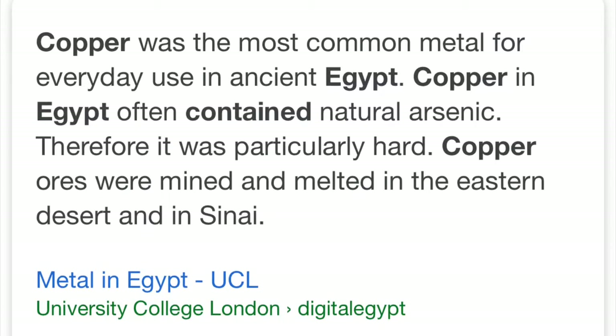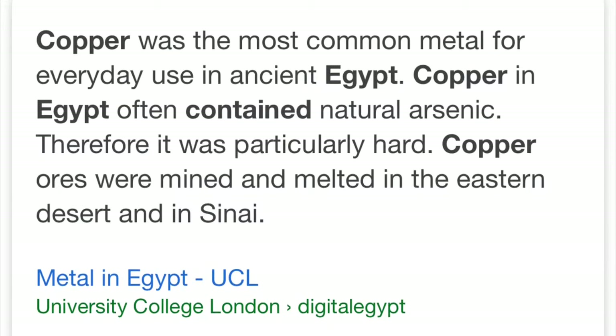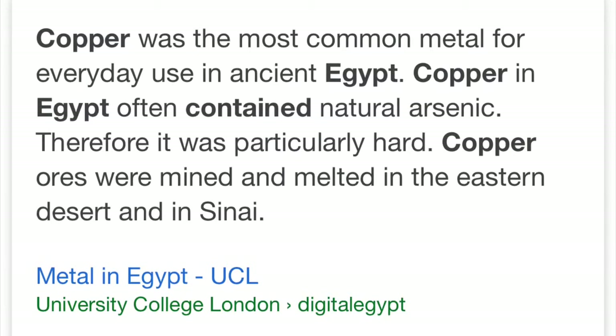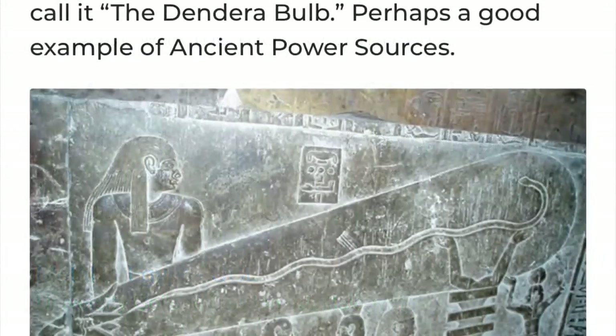Anyway, let's continue on. Copper was the most common metal for everyday use in ancient Egypt, says the AI overlord. Copper in Egypt often contained natural arsenic — therefore it was particularly hard. Copper ores were mined and melted in the eastern desert and in Sinai.